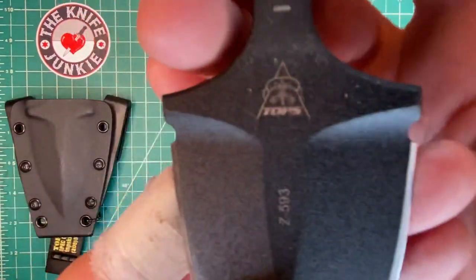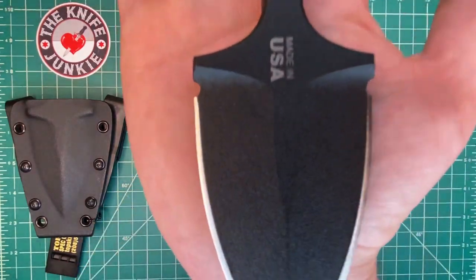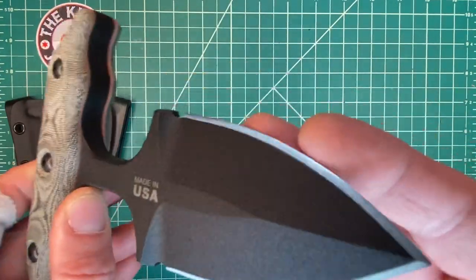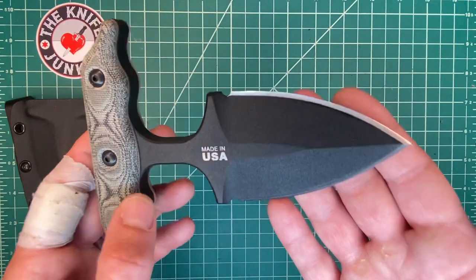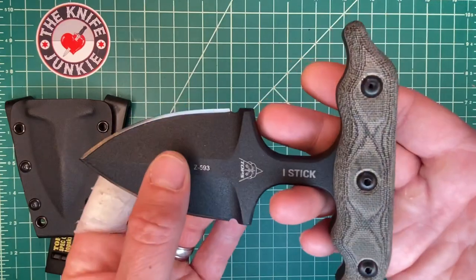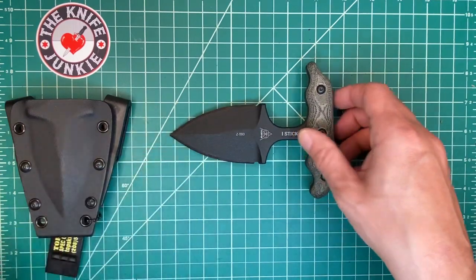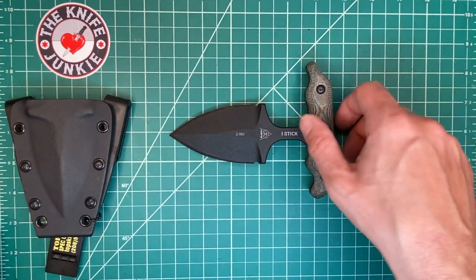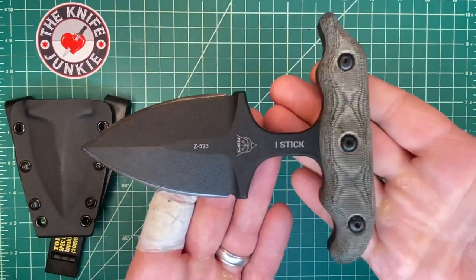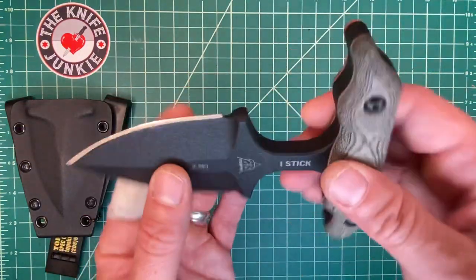This knife was won last night during Thursday Night Knives by our good friend Timothy Becker, a supporter and Gentleman Junkie. Now ladies — and I know there are so many of you watching this video — just because it's called a Gentleman Junkie doesn't mean it precludes you from giving ten dollars a month. We have the Traditional Junkie at $3, the Tactical Junkie at $5, and the Gentleman Junkie at $10. So Timothy, congratulations — this is your new iStick by Topps. It's about seven or eight pounds and about 12 miles thick.